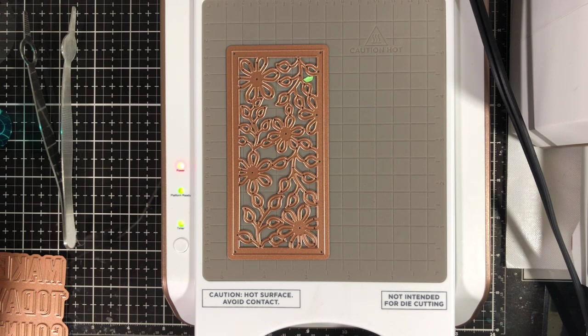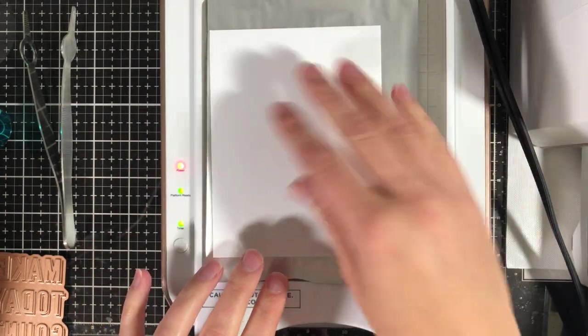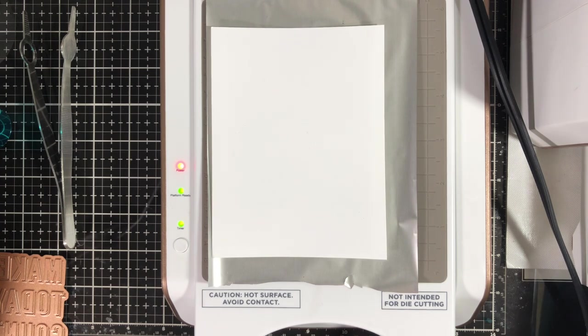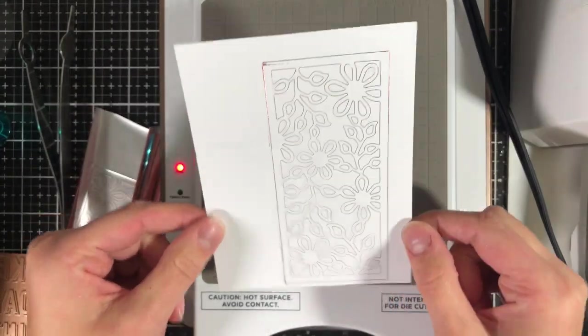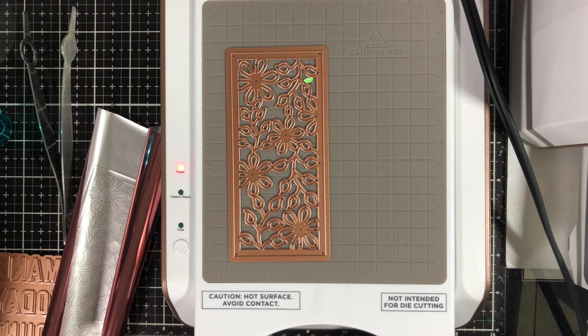Add the foil shimmer side down to the top of your die, then add your cardstock over top. Add the necessary shims or spacer pads based on the material you're working with and run it through your die cutting machine — note that you won't have as much pressure as you would with a normal die cut, so it goes through very lightly. Slide it right back into its base, remove your shims, and lift the foil from the cardstock. You'll see a beautiful foiled outline — and don't forget you can use the negative of the foil for future cards too.